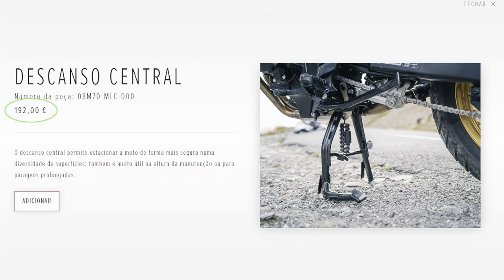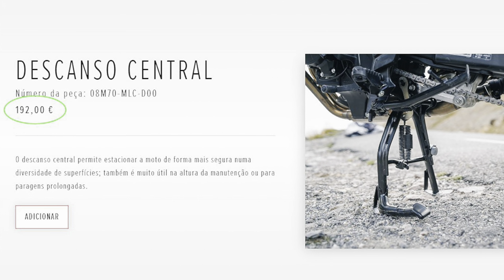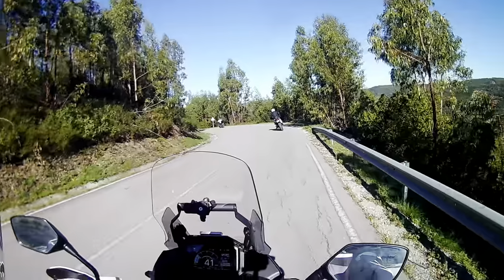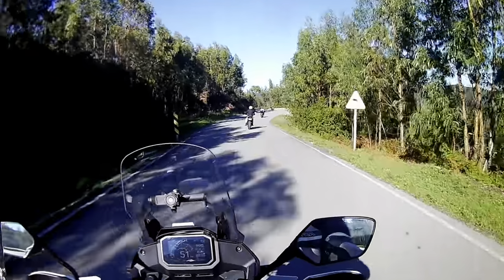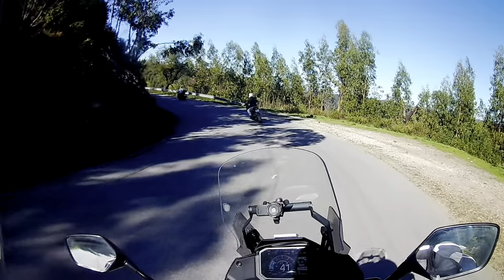Why not the Honda stand? Well, at €192 it wasn't really that much cheaper than aftermarket solutions, and I really wasn't impressed by the quality. I have one on my ADV350 scooter and while it does the job, the welds are crudely finished and after less than two years of dry use here in the sunny Algarve, it's already beginning to show signs of rust.